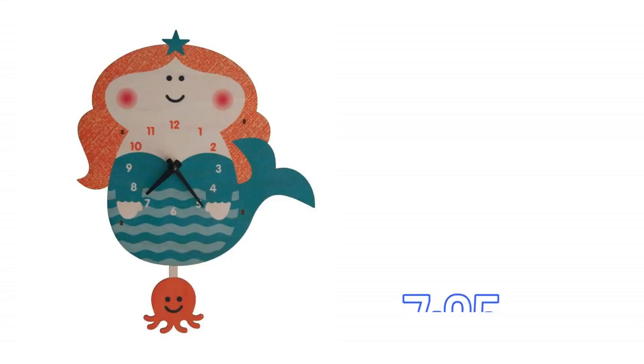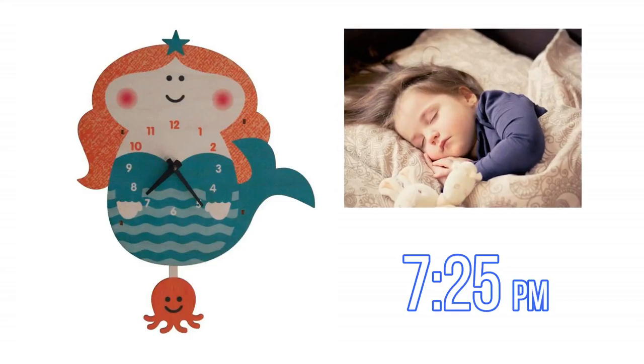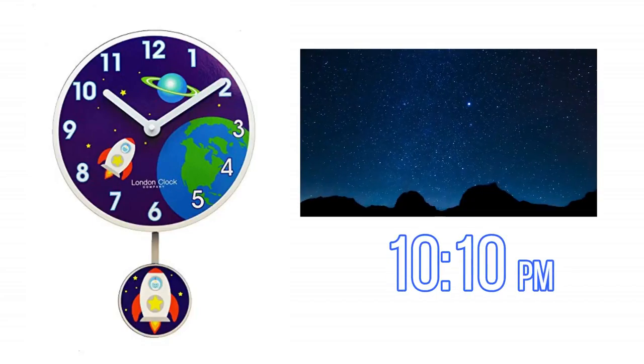7:25 p.m. — bedtime, angels. 10:10 p.m. — sweet dreams.